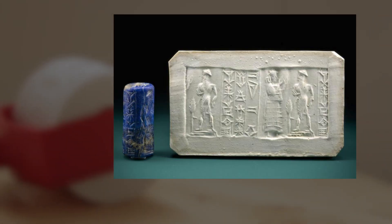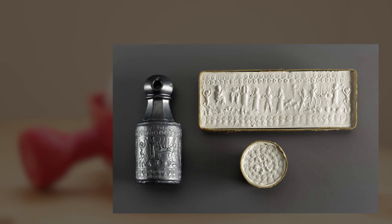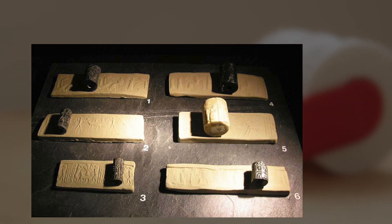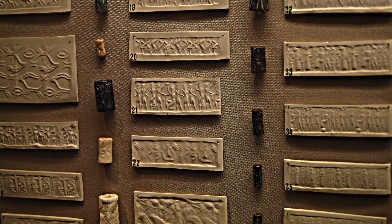Cylinder seals used to be small round cylinders engraved with written characters and figure scenes, or both, used in ancient times to roll an impression onto a two-dimensional surface, generally wet clay. They were invented around 3500 BC in the Near East, in the Iran area or southern Mesopotamia, and were normally used as an administrative tool, a form of signature, as well as jewelry and as magical amulets. The first cylinder seals used to be typically made from hard stone or similar materials.